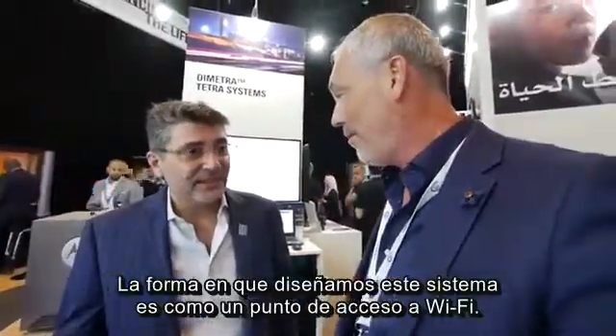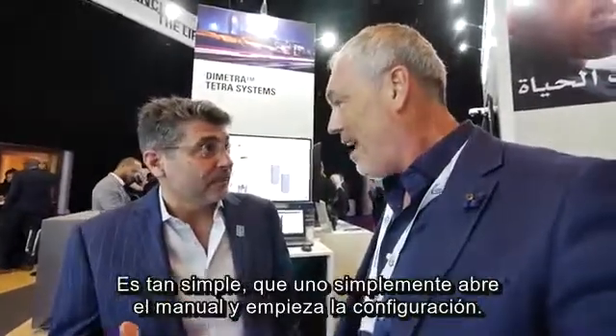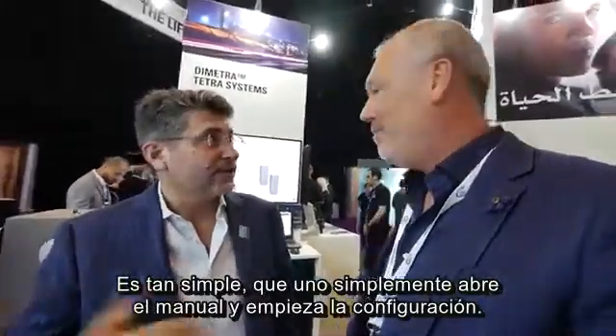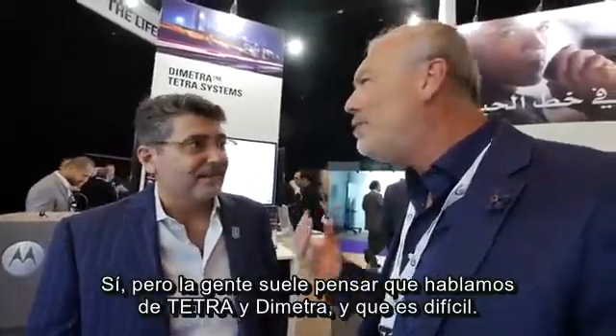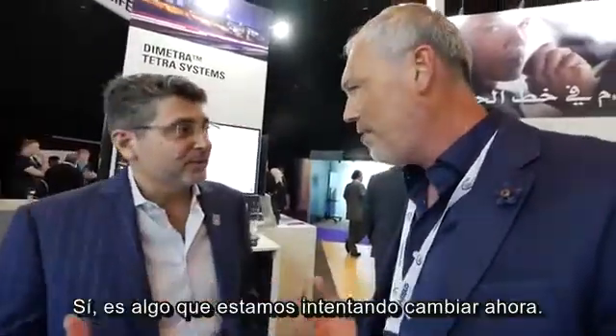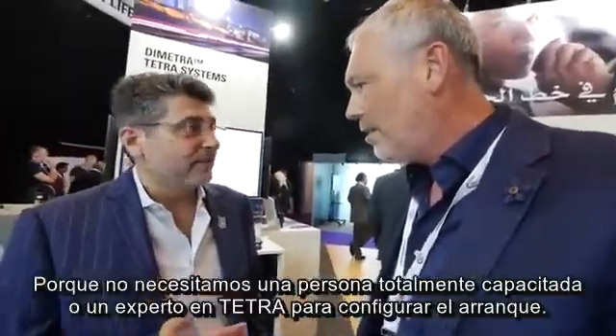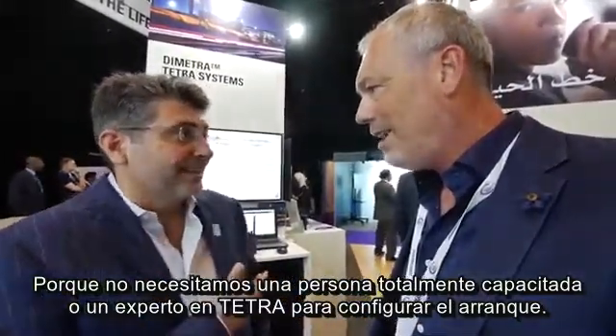Omar, I just did a test — yeah, yeah, I enjoyed it. It was that easy, actually — so simple. The way that we designed this system is like a Wi-Fi access point. You just open the box and start the configuration. But people tend to think that because it's Tetra and Dimetra, it's difficult — large systems with lots of complexity. This is what we're trying to change: you don't need to be a fully trained expert on Tetra to set up such a box.